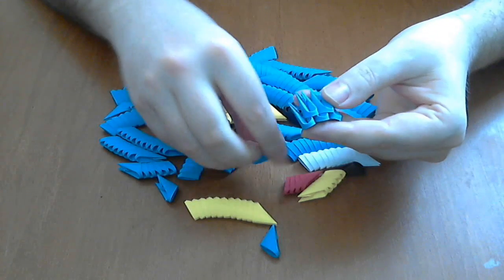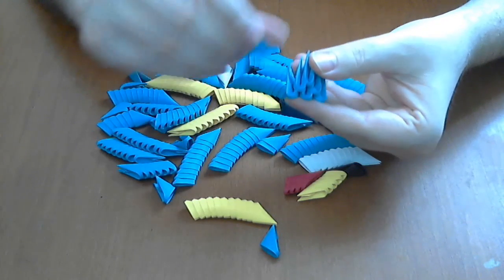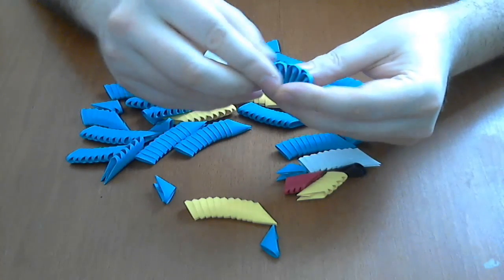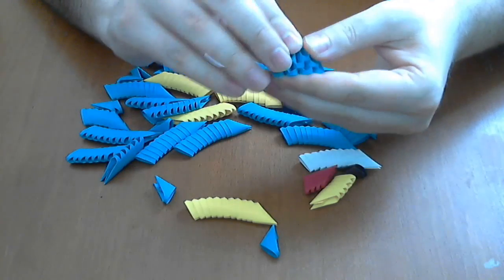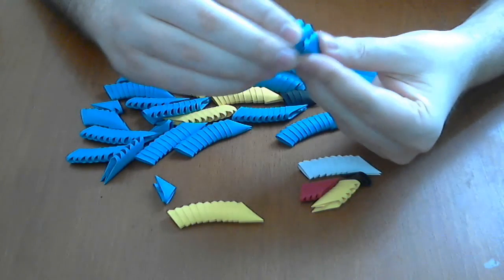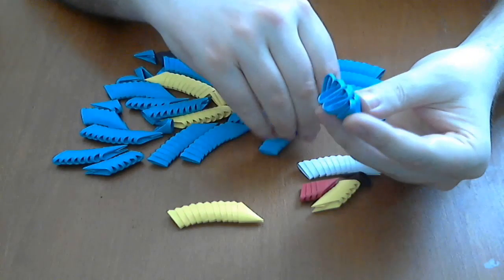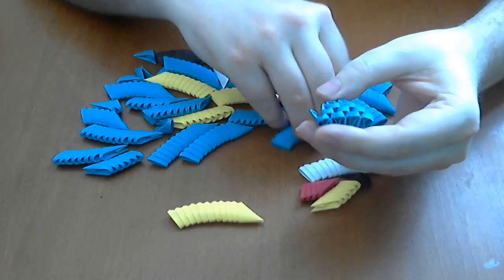For the hat we will make a 3D origami cloth base — 17 pieces in each row. We start like this, and now we start to put the inverted row. We go with all four rows together — it is much easier like this.